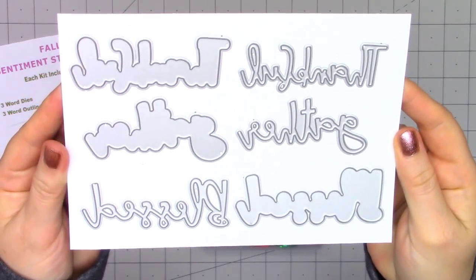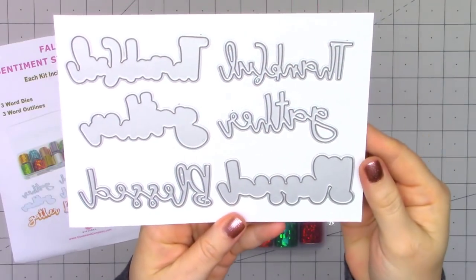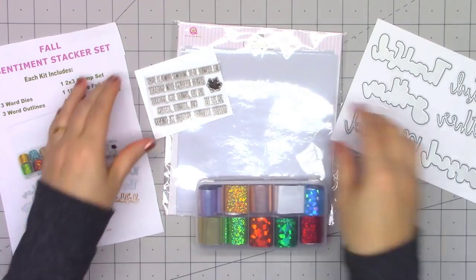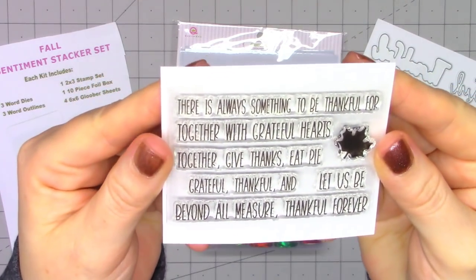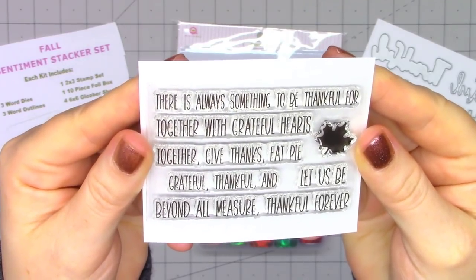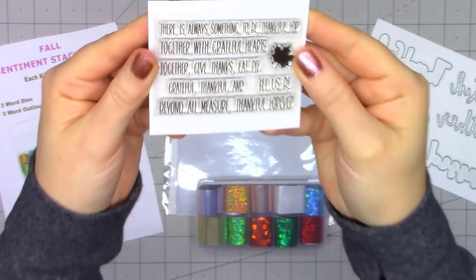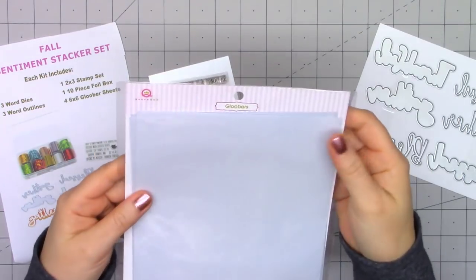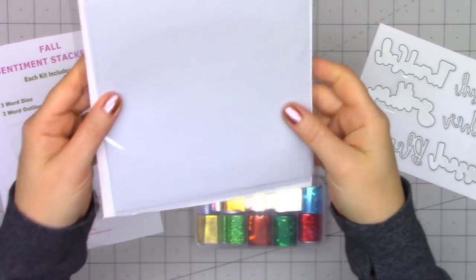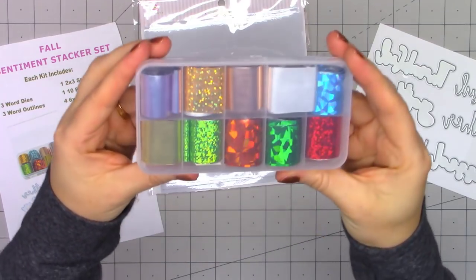For this set, you're going to receive three word dies along with the outlines. We have Thankful, Gather, and Blessed. There's also a small sentiment stamp set, and these coordinate perfectly with those word dies. Lots of great sentiments for the fall season, and then there's that one small leaf. The kit also includes a package of glue burrs.